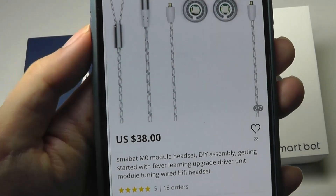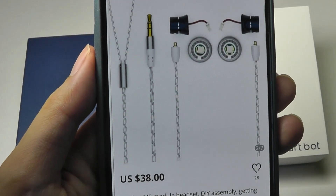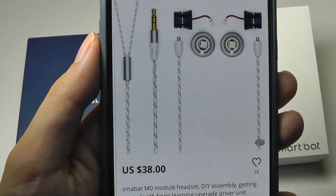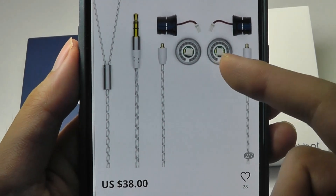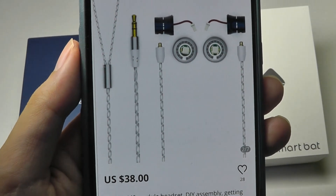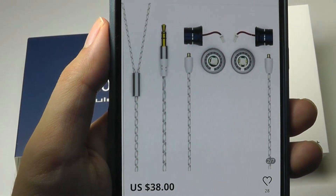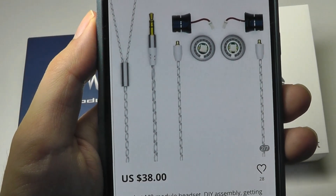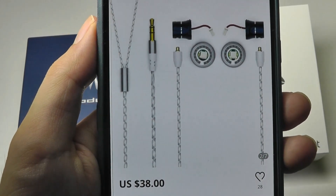The M0 is a modular design, meaning all the parts are completely detachable — which I haven't seen before. This allows you to even remove the drivers or speakers on the left and right sides. You can replace them if they break, or even upgrade them, although that does rest on the company making parts compatible, so that is a big if — but still a really interesting idea.